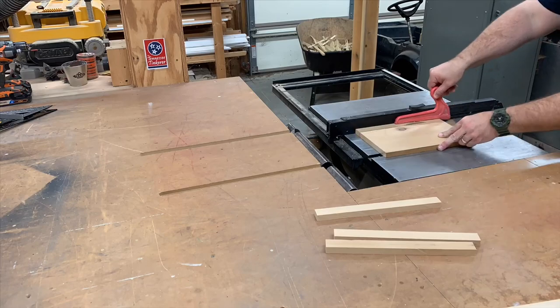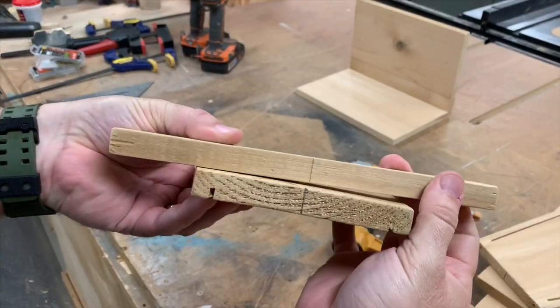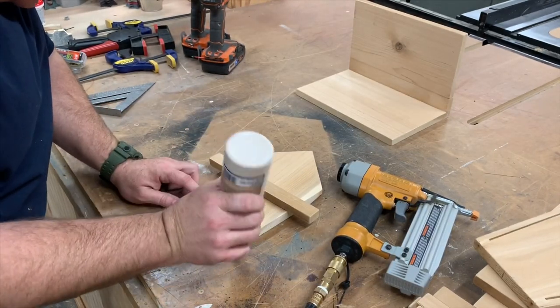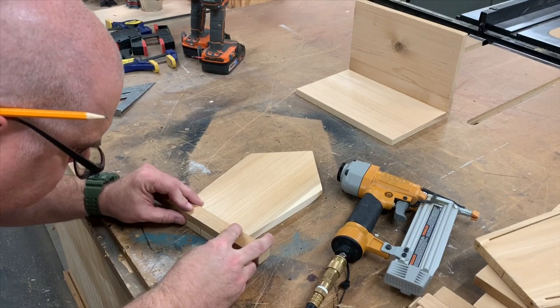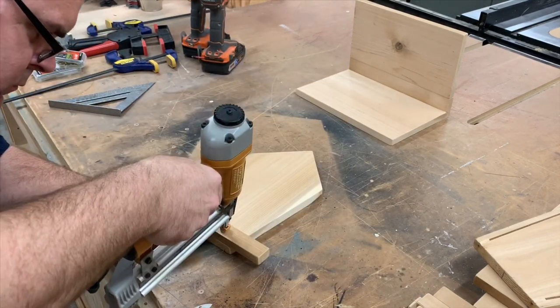Now we're going to cut some pieces for the sides of our bird feeder tray. And to attach them to the sides of the bird feeder, we first draw a center line on both. And then we glue them, line up the center lines, and tack them with a few brads.